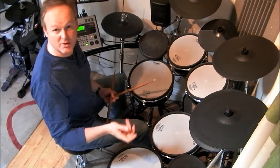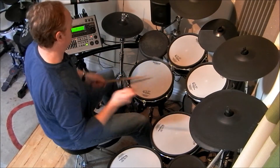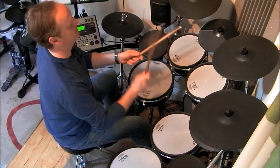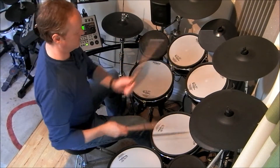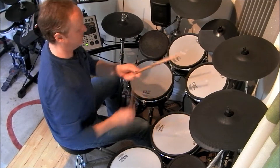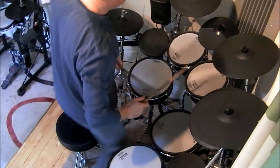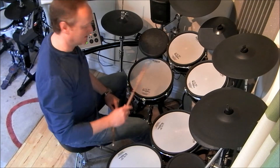Let's just play that around the kit. Let's put the three at the end. Okay, let's put the three as the second beat. Now put it on beat three. So you get the idea — that's taking just the pattern and applying it to the top half of the kit.